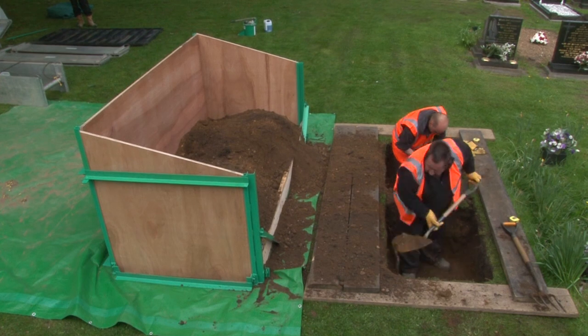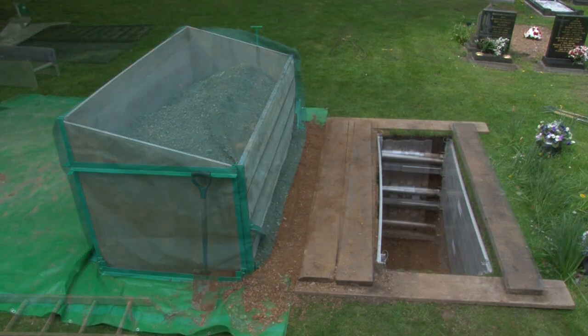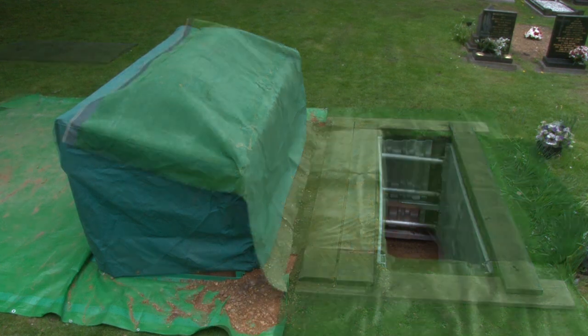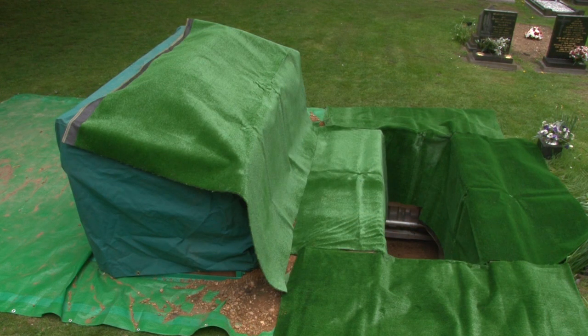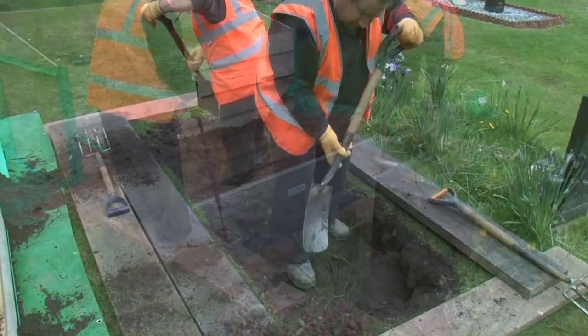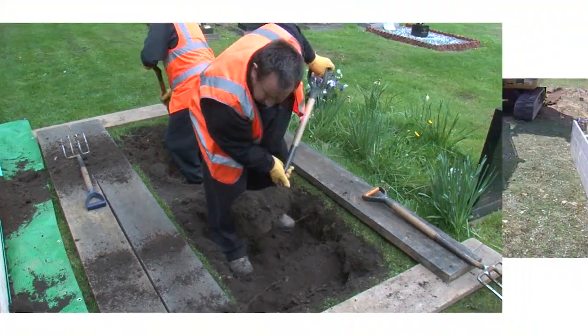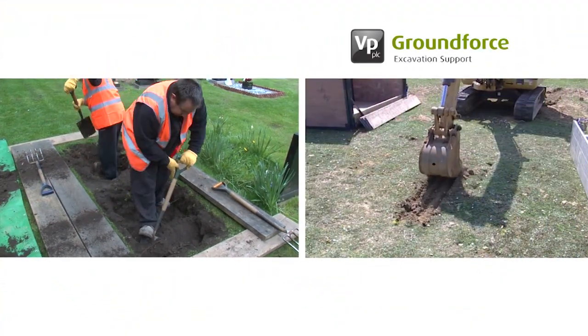The Ground Force Grave Shoring System is a self-contained set of hydraulically operated equipment that can be used to safely support excavation for graves. It is installed from the safest possible place outside the excavation. This demonstration shows the grave being dug by hand, though similar principles apply when using an excavator.